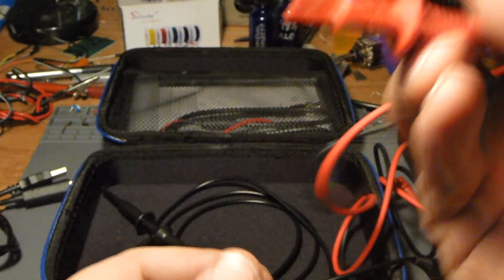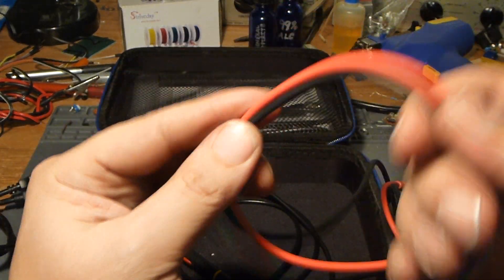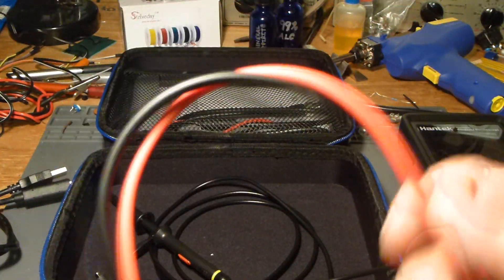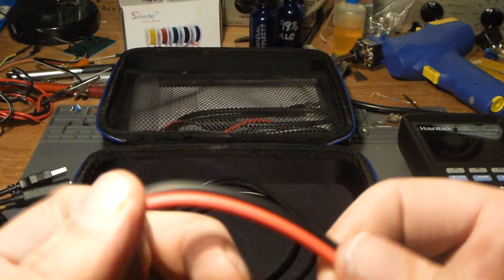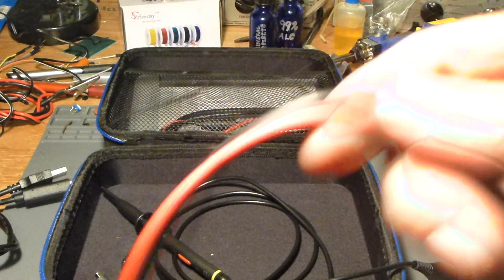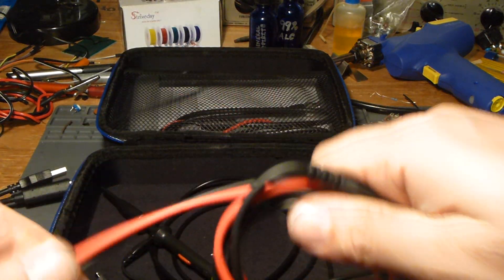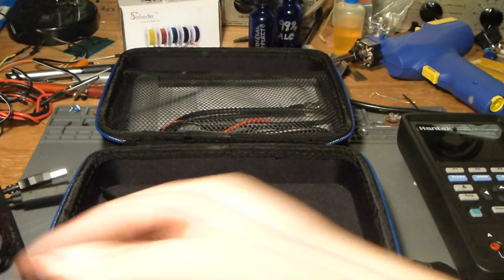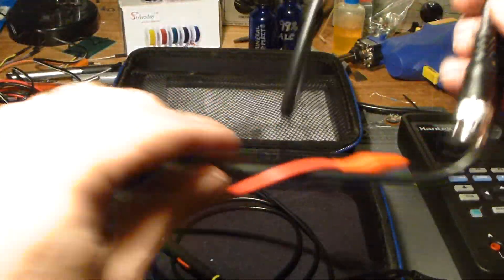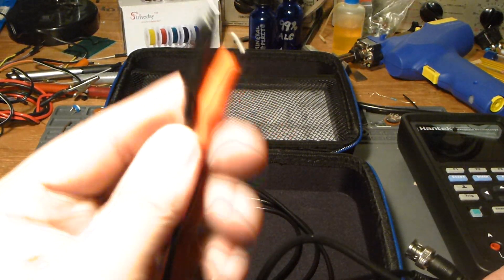The probe tips have a soft, silicone-y feel — not super soft but not real hard either. They give you a fairly decent set of probes with it. They also give you a set of gator clips on a shielded coax with a BNC connector on the end, which is pretty handy. Those cables are definitely the harder, less flexible variety of wire, but no real complaints.